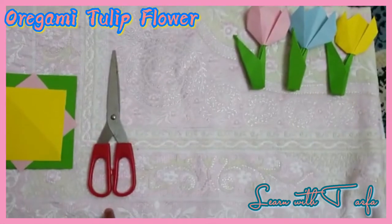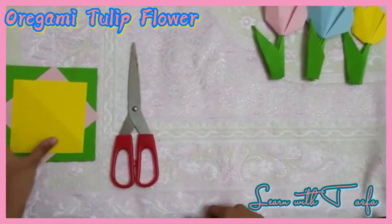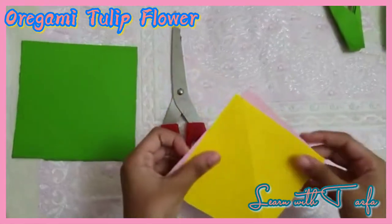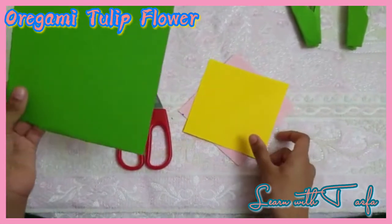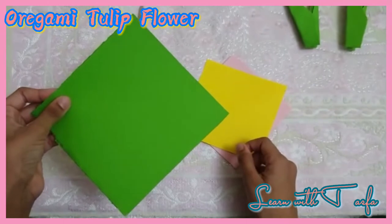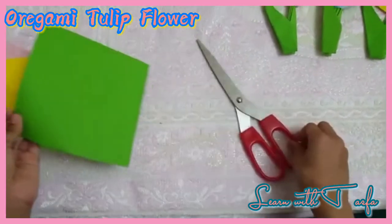Hi friends! Today let's learn how to make an organic tulip flower. For this we would need a 10cm x 10cm color paper and a 13cm x 13cm green paper. So let's begin.